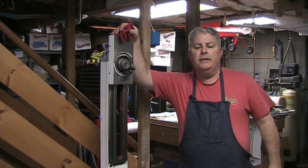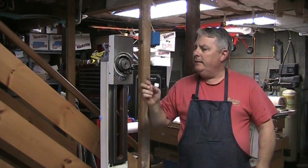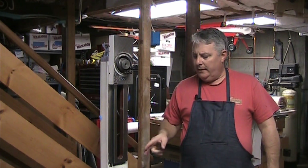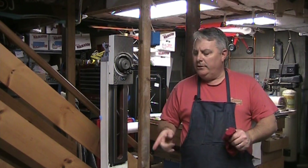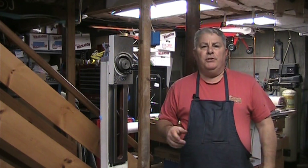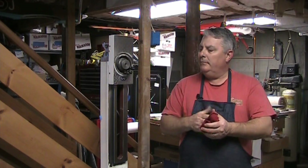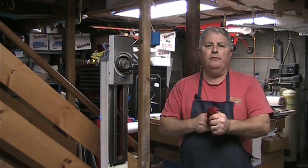Hey guys, welcome back to the shop. My name is Doug. In our last video we had mounted the slide and the Z axis, and we mounted the slide on the Y axis. Today we're going to go ahead and mount the ball screw on the X axis. I'm also going to show you what I've done in the meantime, which is basically put the machine on the stand and wired some of the tubing for the one-shot lube system.